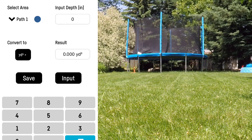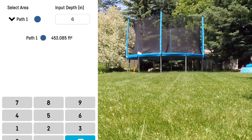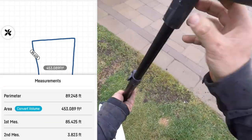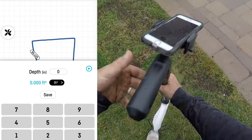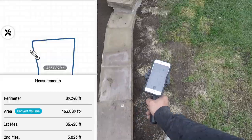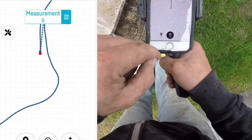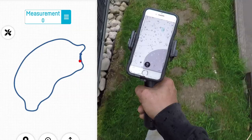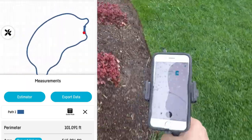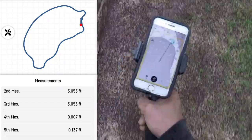Remember, when measuring you should include the base extension required with any paver patio. As you input the depth, the volume will change based on your depth and the measurements you've taken. I'm amazed at everything this allows us to do, including entering names for calculations. When done, you can send everything straight to your email to review in the office. You can also see we did a pool measurement for coping — walking around the entire pool to get an accurate perimeter measurement, rather than bending a tape measure around it.